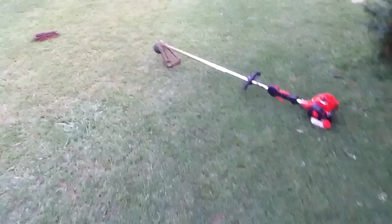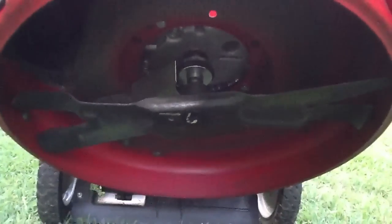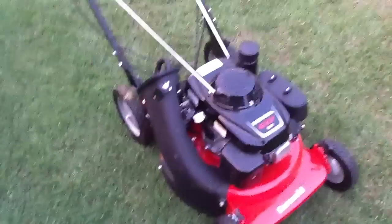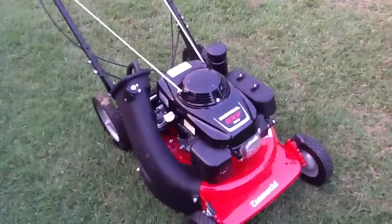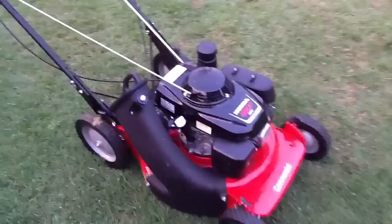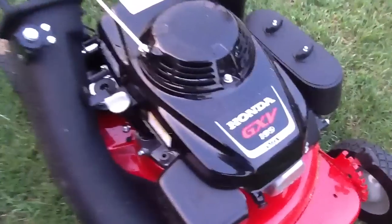Really nice clean cut. There's my Echo SRM-225, and under the mower we have the ninja blade, which does a really good job at mulching. I bought this mower because I needed it for my landscape business — it's a real dependable mower. I heard that Honda makes really good engines.